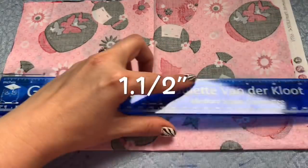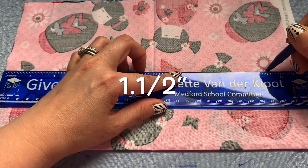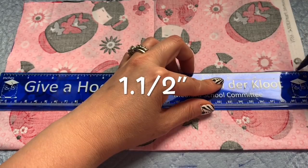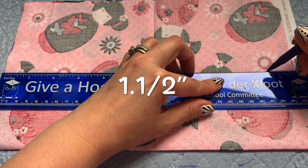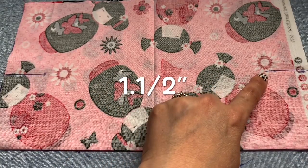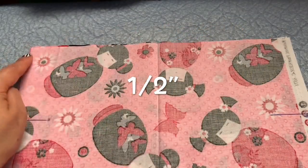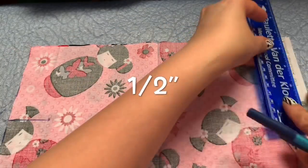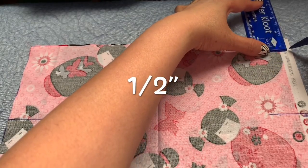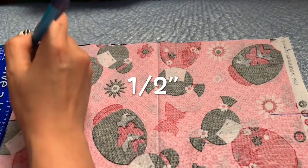Same thing to here: one and a half inch. One and a half inch on both sides. On the two corners right here, I need you to bring in half an inch — mark half an inch. Half an inch right there. Same on the other side: half an inch.